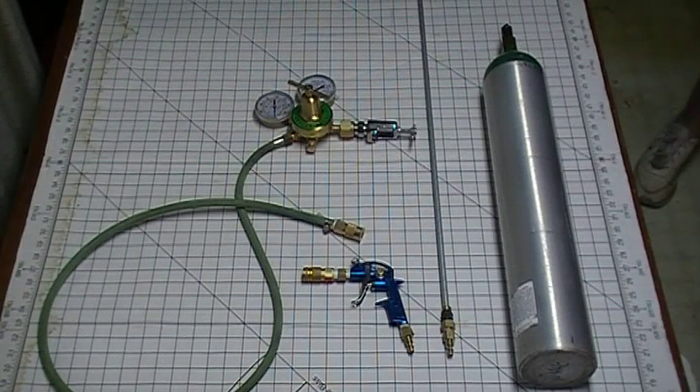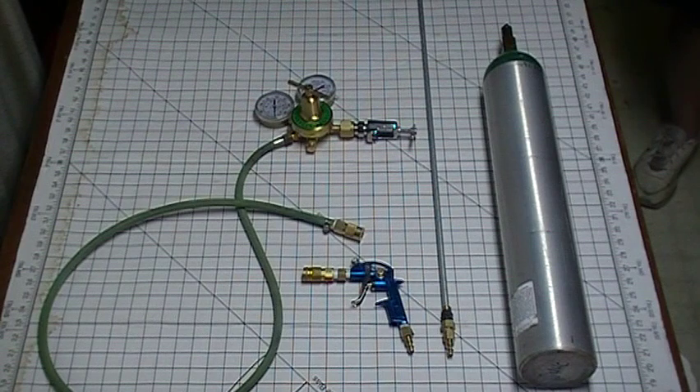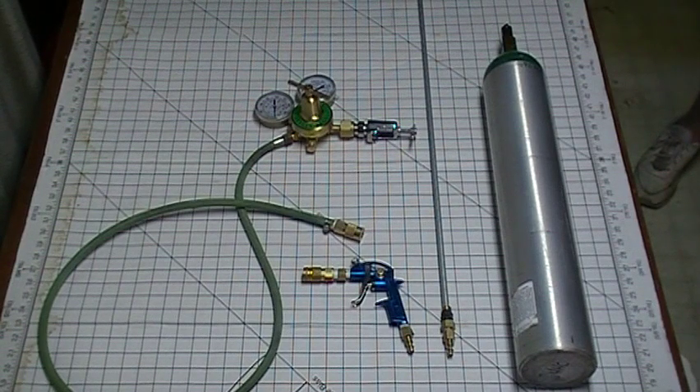Tonight, we're going to be talking about my portable burning bar slash thermal lance setup. This is what I used — a variant of this is what I used — in the videos where I was burning the brake rotor that I've had up on YouTube for so long.